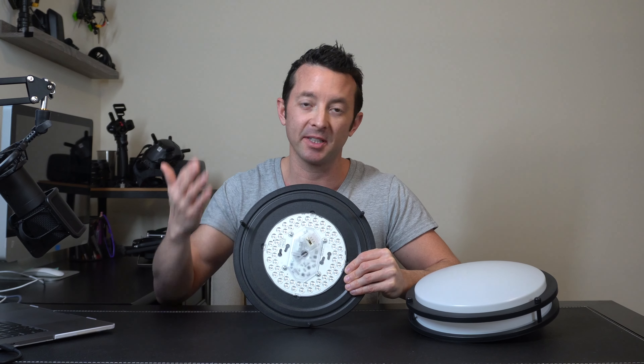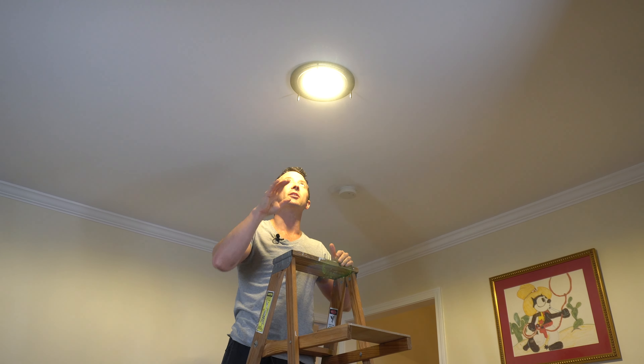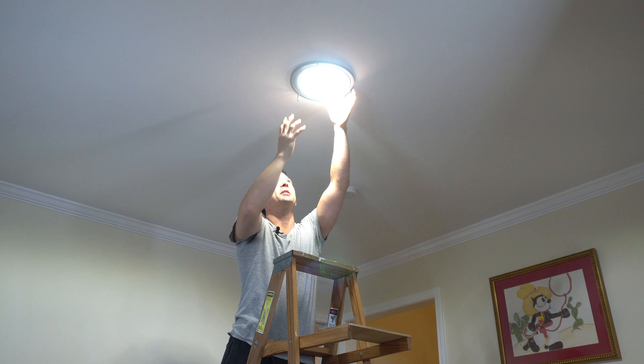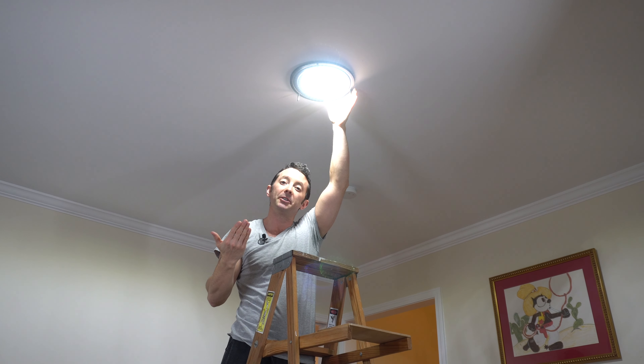Let's get this thing mounted up and let's see what the result is. Once you've got the light installed and the power turned back on, you'll be able to choose one of three color settings — whether it's this warm, something in the middle, or pure white light. I'm going to go with the one in the middle.